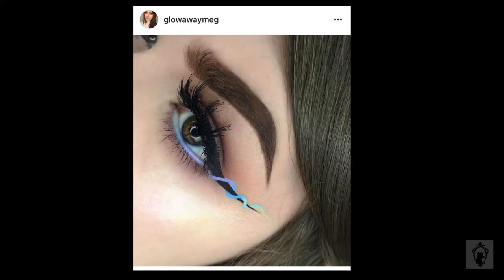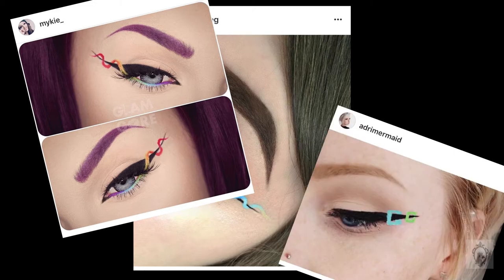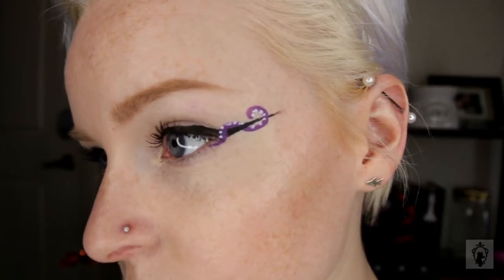Not too long ago, Miss Glow Away Meg on Instagram posted this amazing helix liner, and Queen Mikey from Glamon Gore did one as well. So I was super inspired and I created my own, but the most popular one I did was the octopus arm. Now I'm going to show you how I did it.